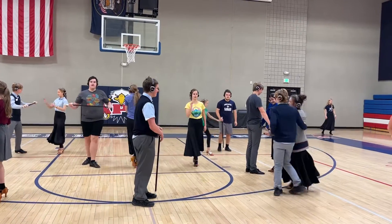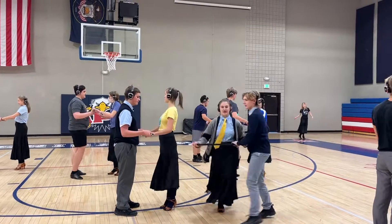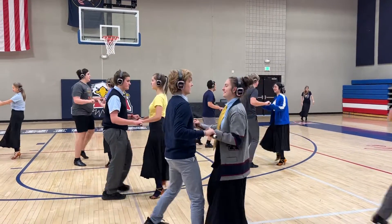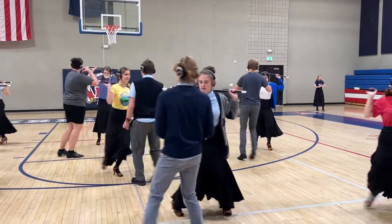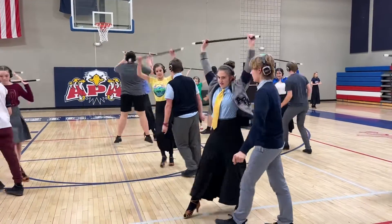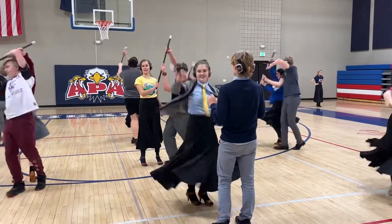Ready, hop, go. Quick, slow, quick, and turn. And go, walk, walk, walk, kick, walk, walk, walk, kick, jump, press, and go.